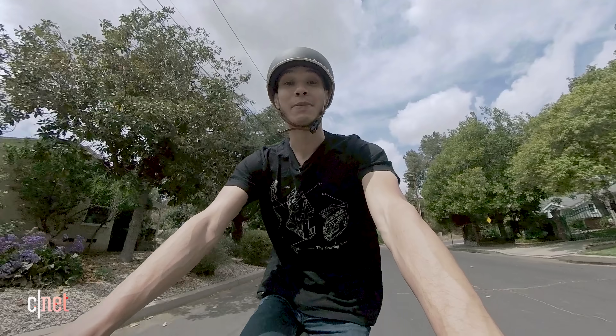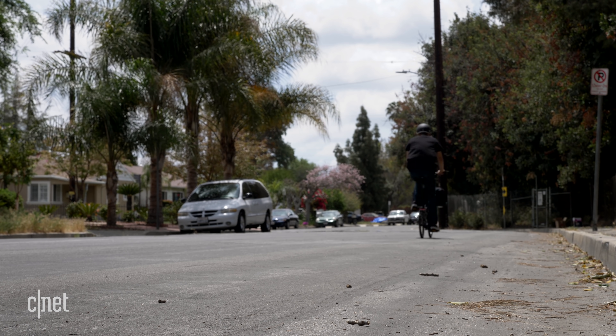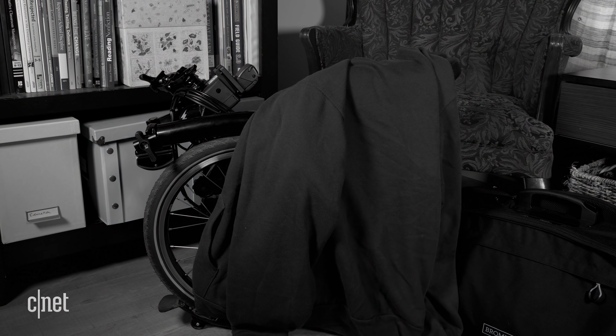This is the Brompton Electric. It's an e-bike with a twist — it folds. If you're like me and don't have the luxury of a garage to store your bikes in, this one might be for you. I spent about a week riding it around and even longer storing it in my home while I procrastinated making this video. Here's what I think about it.